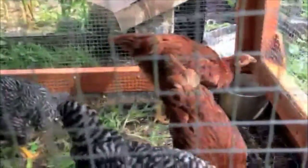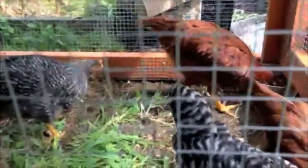Still curious about the gender of some of these hens — many of the barred rocks. Nothing conclusive yet. I'll keep trying.